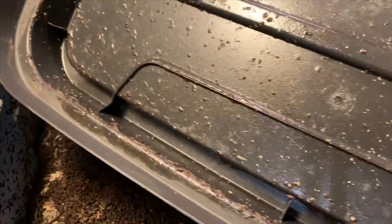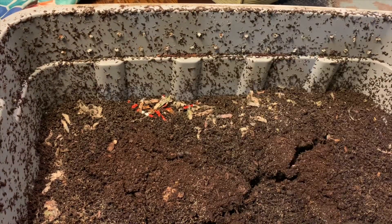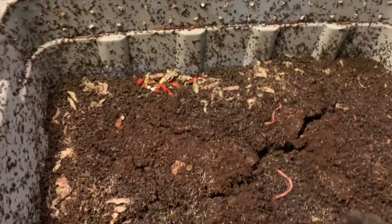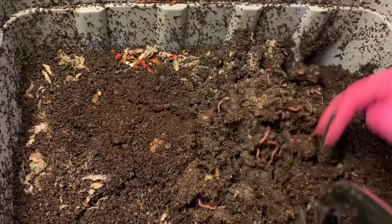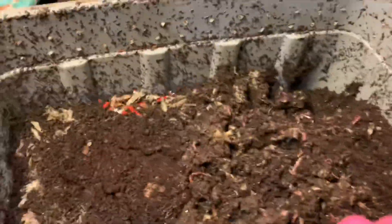Now it's time to take a peek at the eggshell bin. Whereas the lid was really dry in the sand bin, the lid is very wet in this bin. I do see one full-grown adult worm hanging out — actually two, I lied. There's another one.